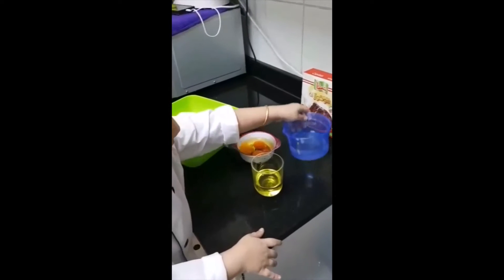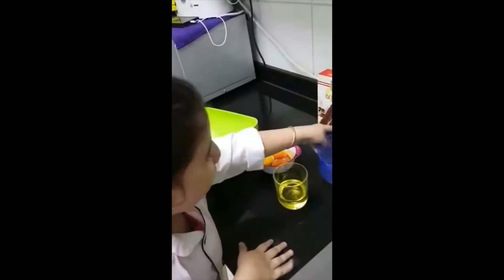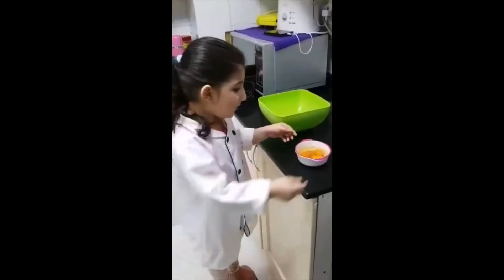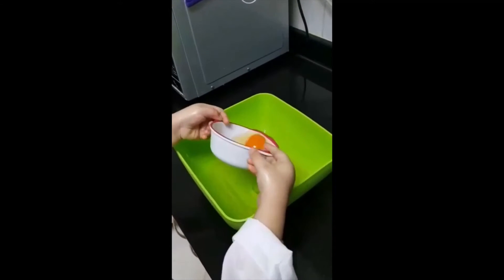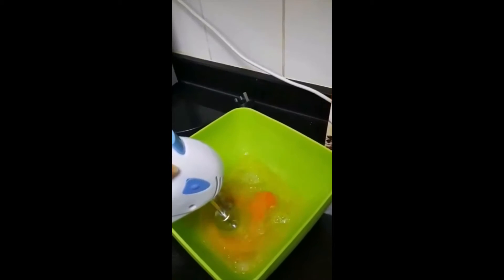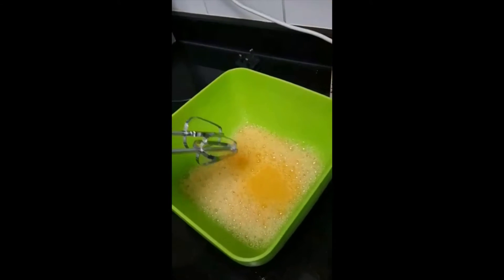First I will put the water, then the oil. Now I will put some eggs. It's time to go mixy mixy.